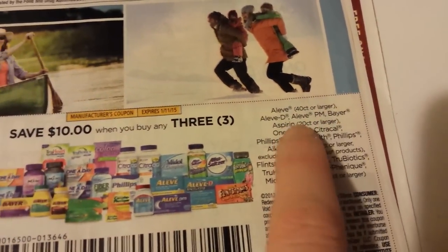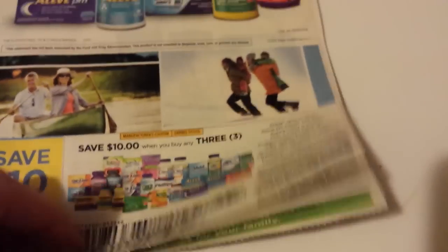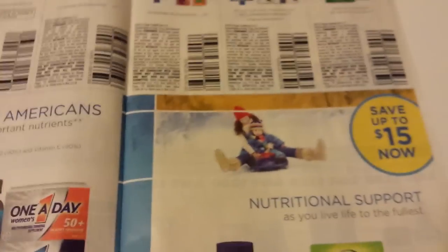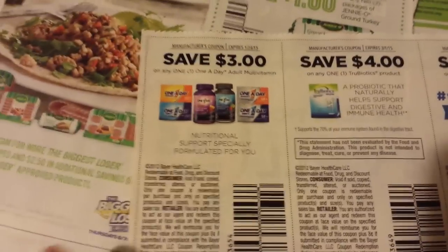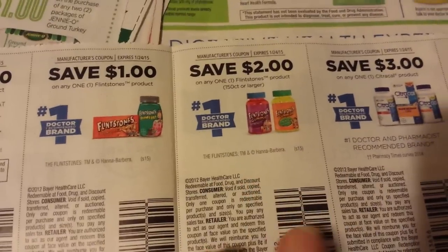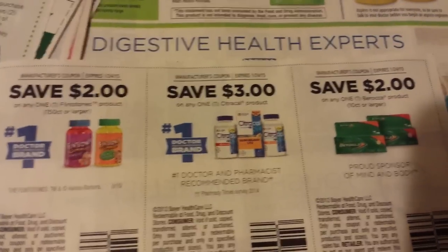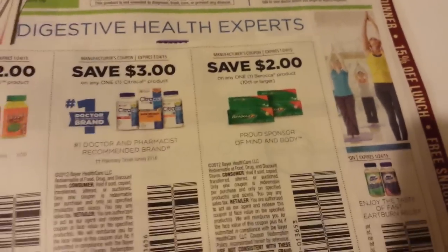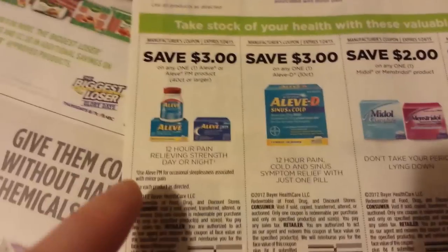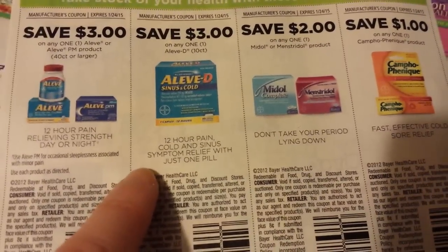It has Bayer Aspirin 20-count or larger. You think I'm going to go to Rite Aid with that coupon this week? Yeah, that's a crazy coupon — it expires on the 11th of January. $3 on One A Day products. $4 on True Biotics. $1 on Flintstones, $2 on Flintstones 150-count. $3 on CitraCal. $2 on the Baraka product. $3 on Aleve PM 40-count. $3 on the Aleve D 10-count.